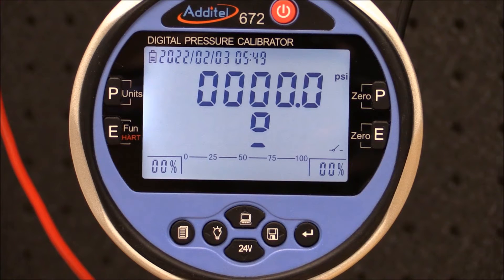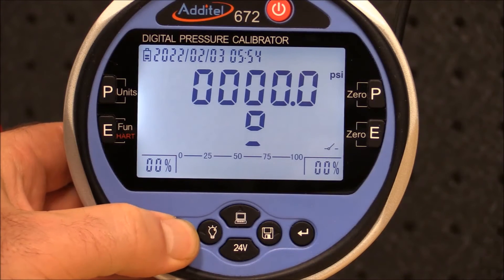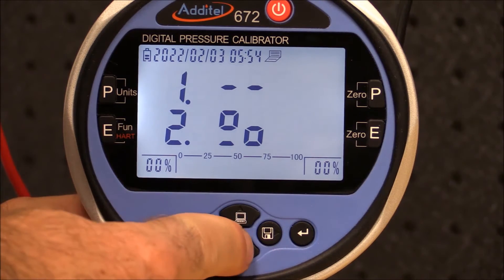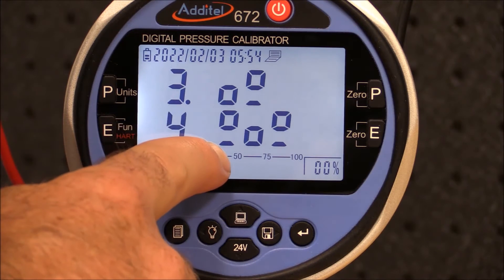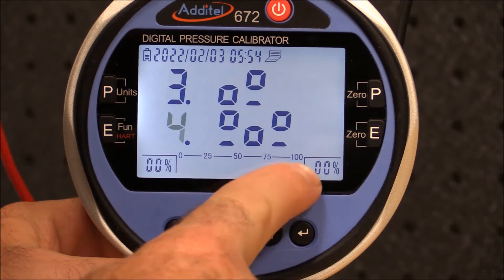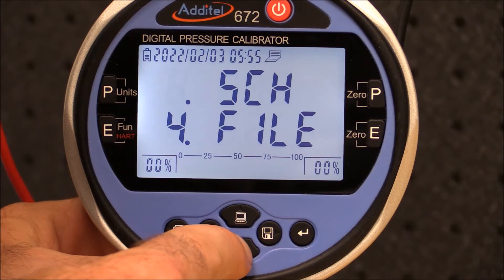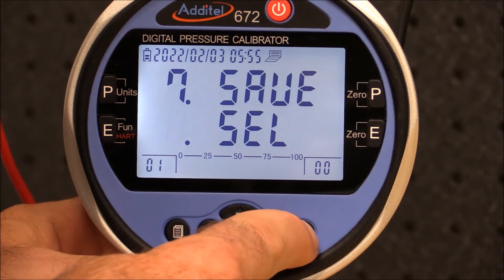Now we can set up the pressure calibrator to document the test results. By using the menu button I can select the switch menu. In this example we have a switch that is normally open, and we want to record the set point pressure — that is when the switch changes from open to close — and also the reset pressure, that is when the switch changes from close to open. In the main menu simply select file and then scroll down to the last item to select the test.